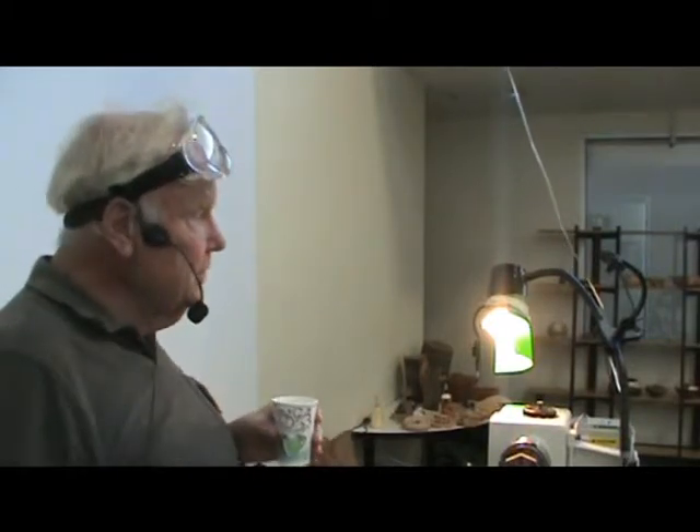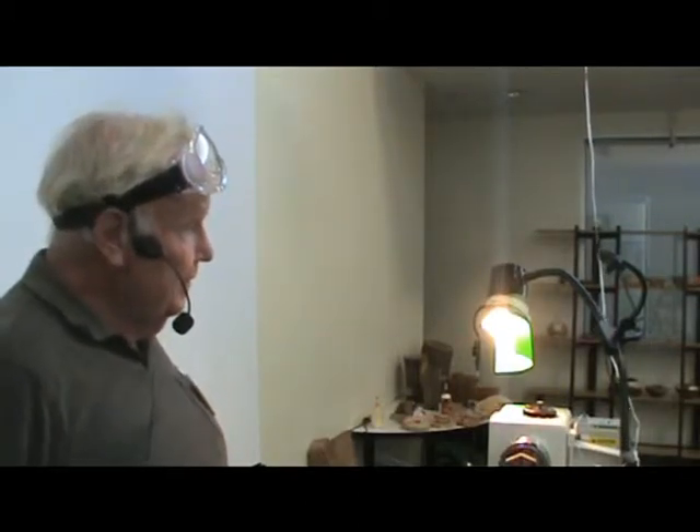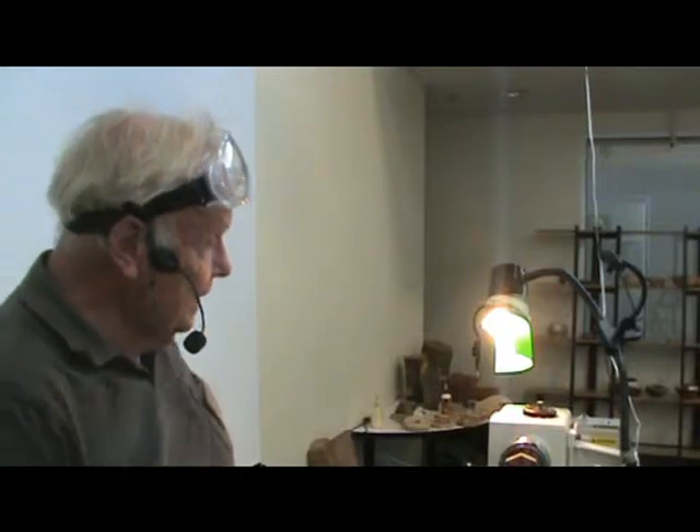I switch it up. I tell my wife that I do my segmented pieces for personal satisfaction and I do the other pieces to sell. Because I can sell the other pieces at a price that people can afford — once in a while somebody will come along and really appreciate the segmented pieces and give me $300 to $400 for it.